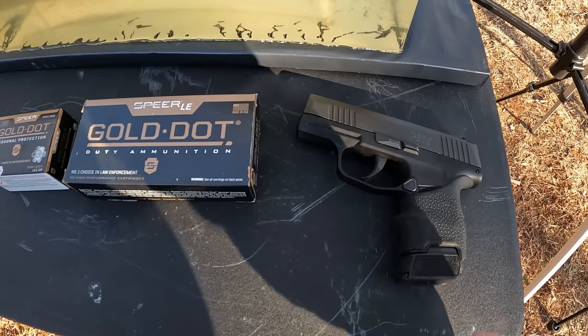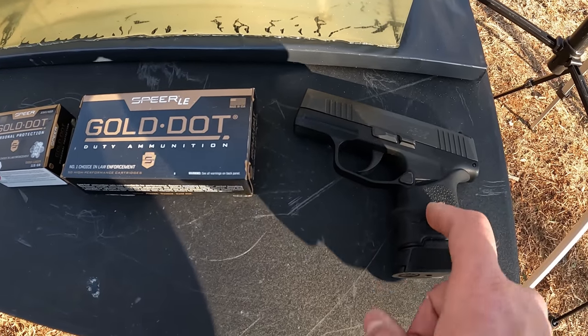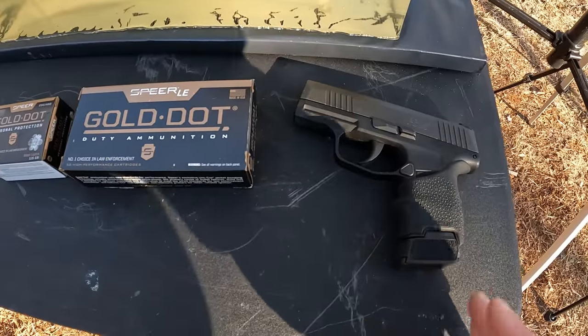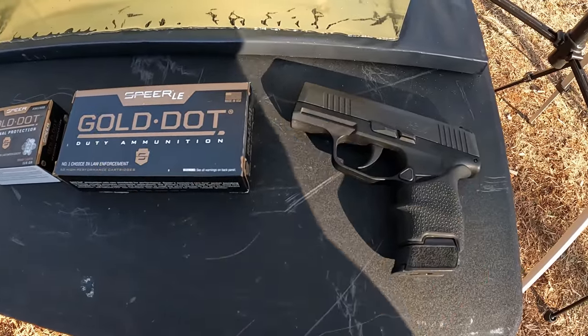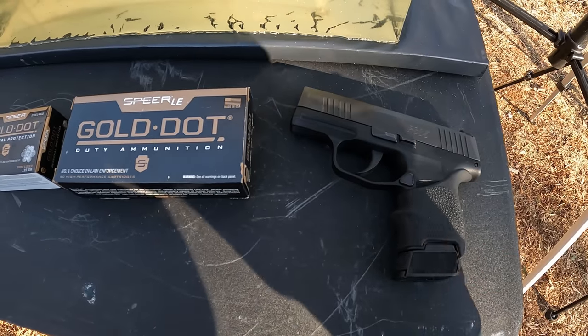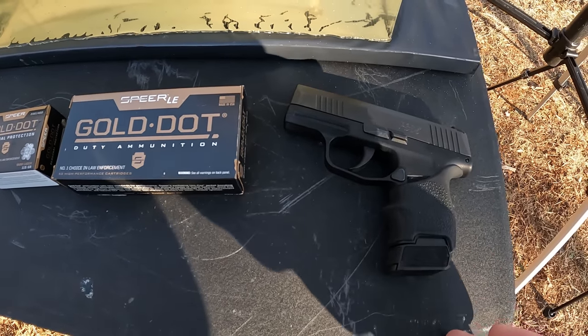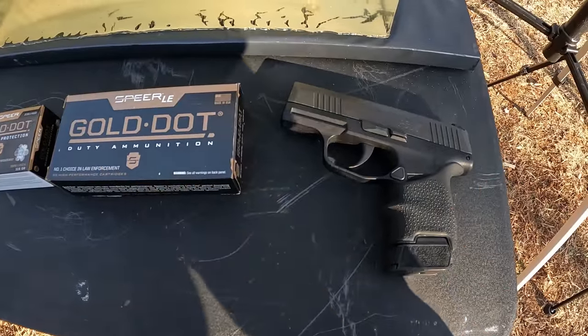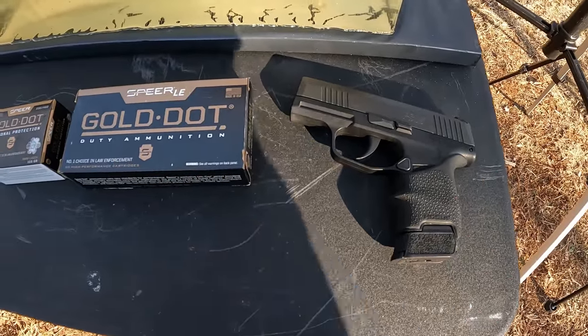The tool we're using today is the Sig P365, standard version with the three-inch barrel. As y'all know if you watch my channel, this is my actual EDC. It's a really popular barrel length these days — everybody's about these micro nines. I'm going to start doing a lot more tests with these little micros, this and the GX4. So three-inch barrel P365 for today's test.